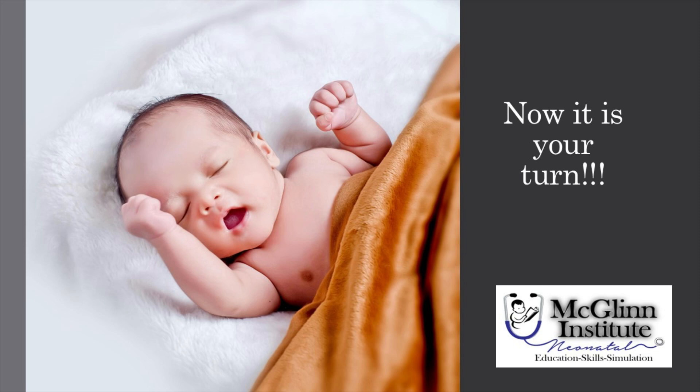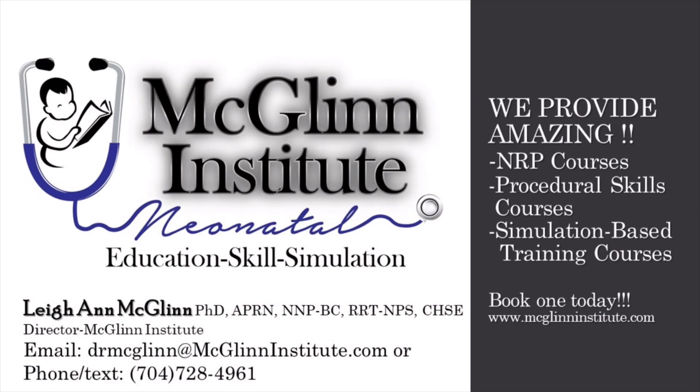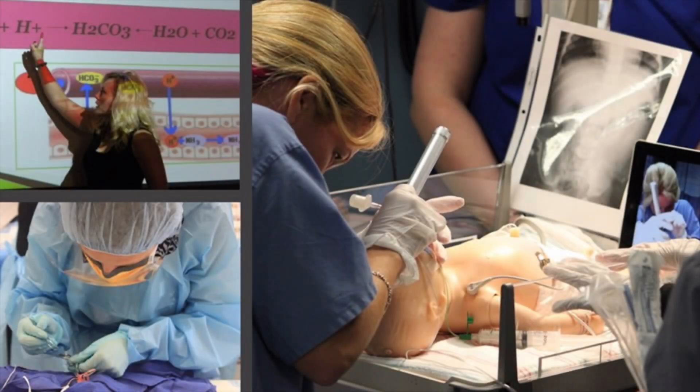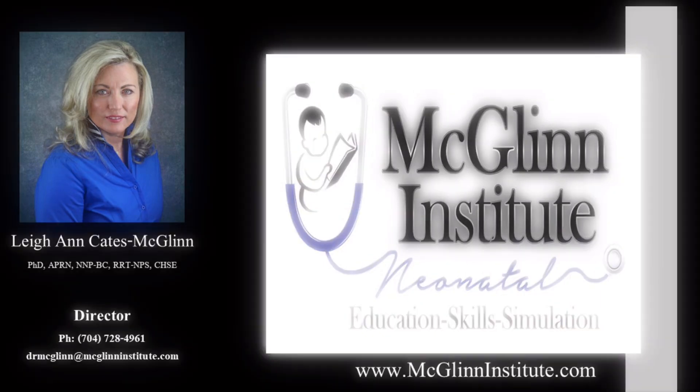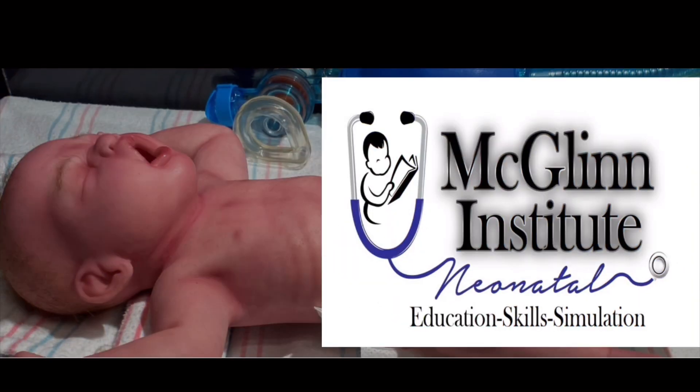Now it's your turn. Let us know how this video helped you in your actual clinical practice. Looking for an NRP, procedural skills, or simulation-based training course? McGlynn Institute Neonatal has you covered. Give us a call or text at 704-728-4961 or email at mclynninstitute.com. We look forward to hearing from you soon.